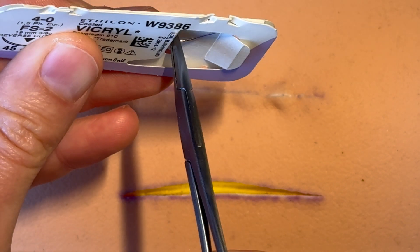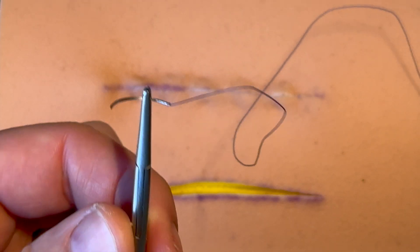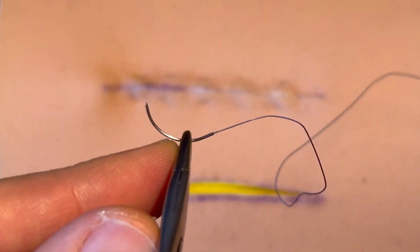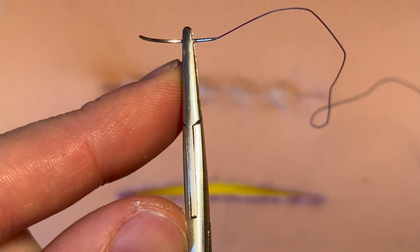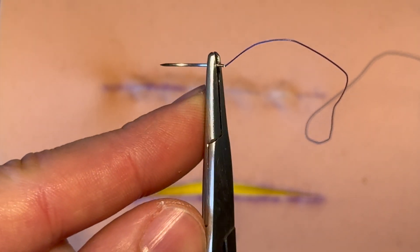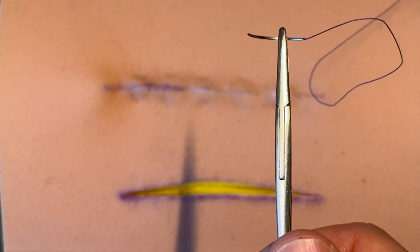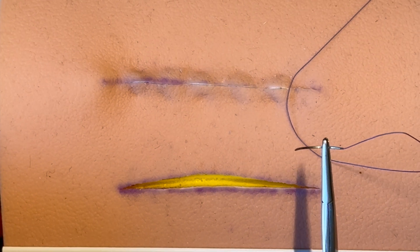The needle is nicely presented with the thread ready for us to grip with our needle holder or needle driver. Grab it about a third or so along the needle curvature, so that you're not grabbing the bit where the thread inserts — otherwise that's going to uncrimp it and the thread's going to fall off eventually. Grab it on that flat surface, sticking out from the needle holder like this if you're right-handed.